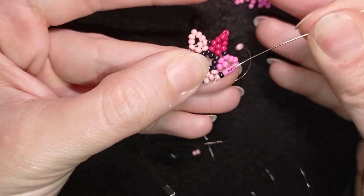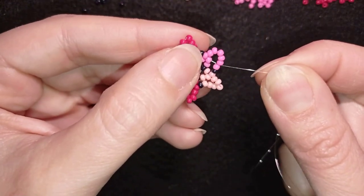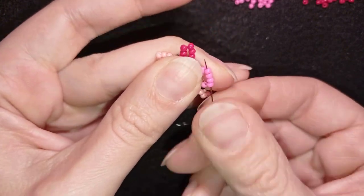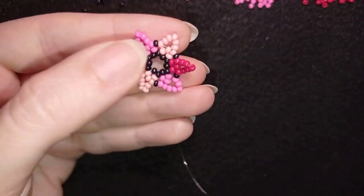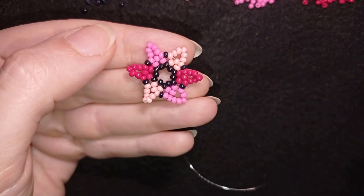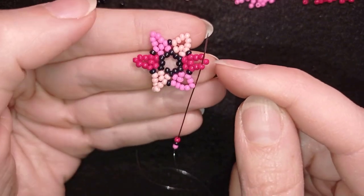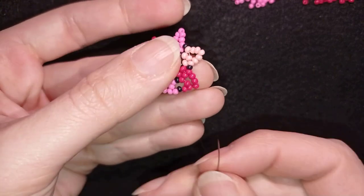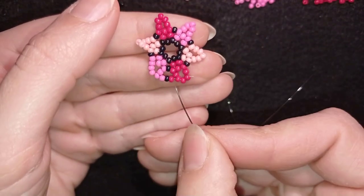I'm adding my last five beads from this row and pulling. My thread is exiting after the first pink bead and I want to go through four more beads in this direction. Then I take a bead in the color I'm exiting out of, then a black bead, then a red bead. I go one bead before the top bead that's sticking out the most, then through the next two beads — going through the top three beads of the five I added in my previous row.